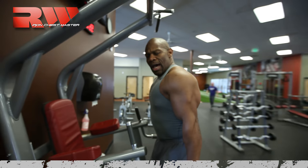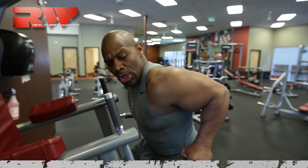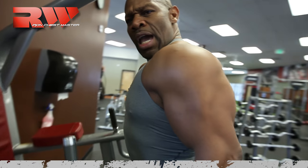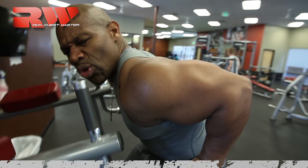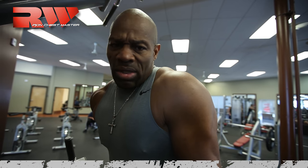When you're doing dips, at the bottom of the repetition the shoulders start to roll forward, forcing that joint out of socket. You're pushing and it hits the lower pec and also a tremendous amount of the tricep — but what it's doing to that shoulder joint is wrecking it over and over. There is absolutely a better way.